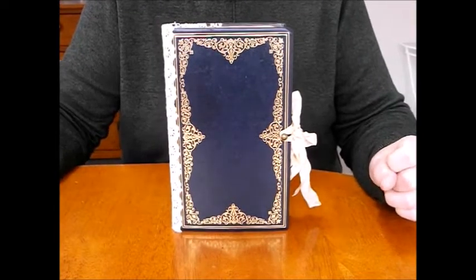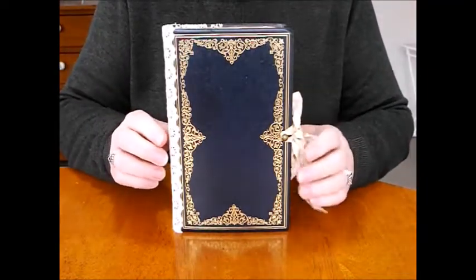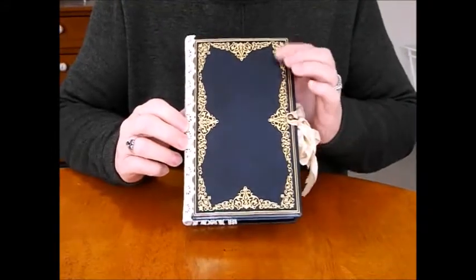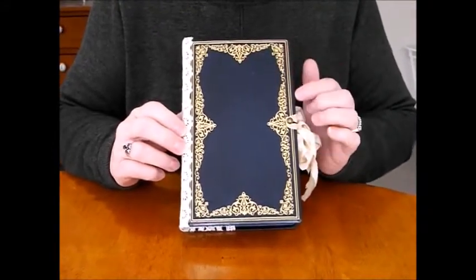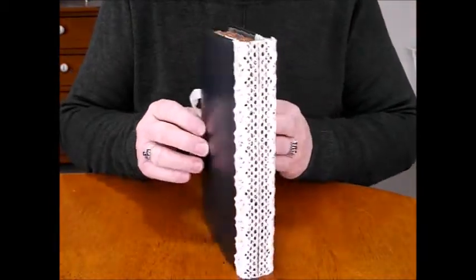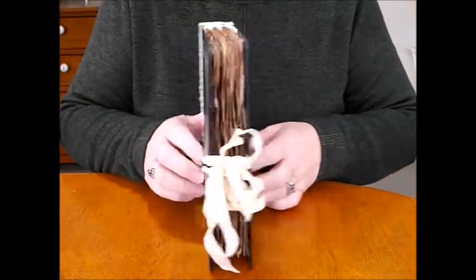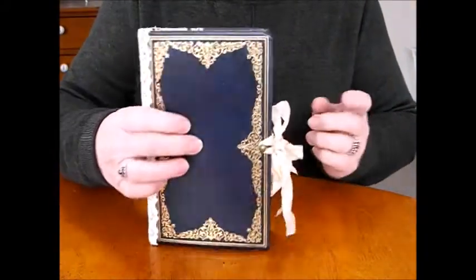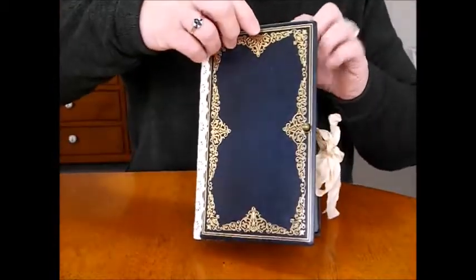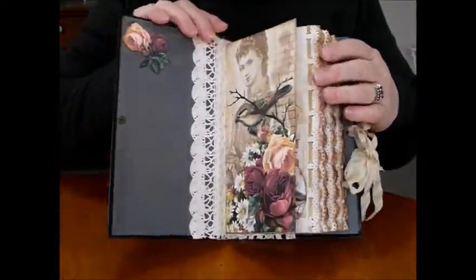Hi everyone, I've managed to finish another journal. I enjoyed doing the botanical journal so much I made another one with the rest of the page images. I used a beautiful navy blue with a gold filigree old book cover, and cotton crochet lace with a plain back. I've dyed the seam binding the same beautiful beige color. The pages are from the same kit but they're different — from a famous vintage garden series.